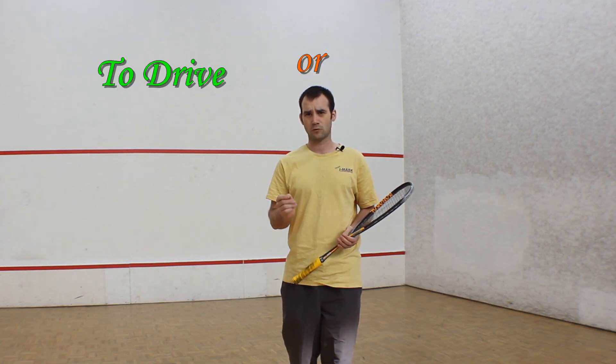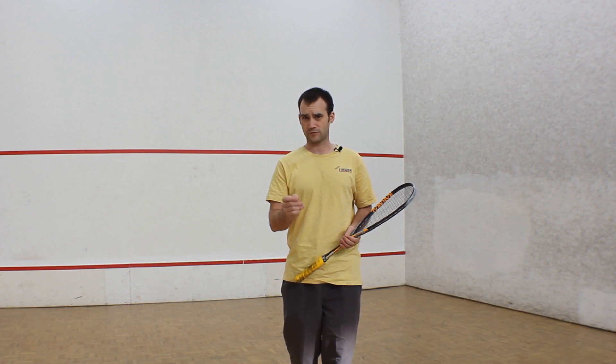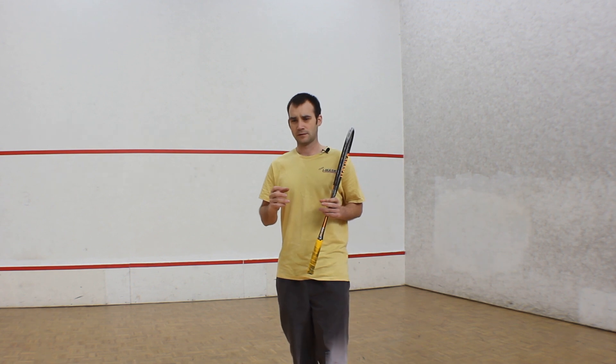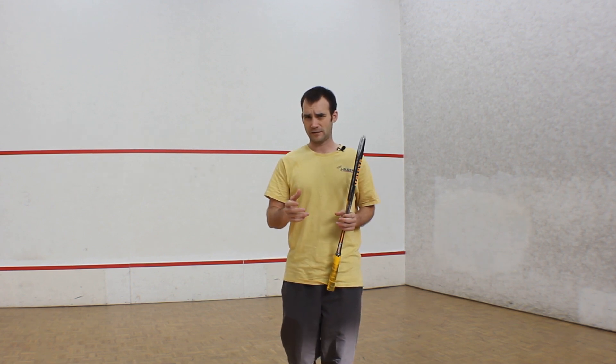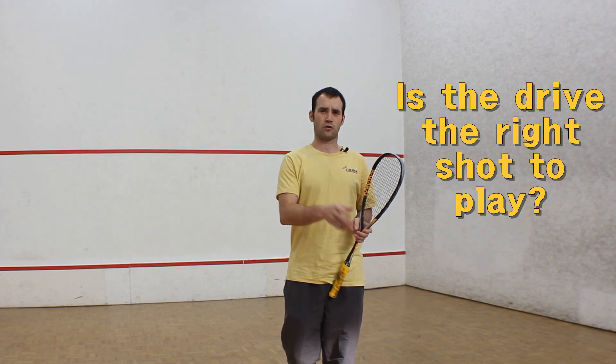To drive or not to drive? This is the question. What shot should you be playing? The whole point of this video is to have you thinking about whether the drive is the right shot for you to be playing at this point in time.